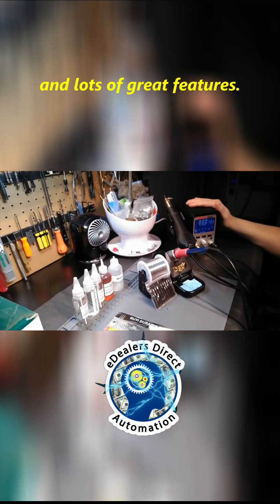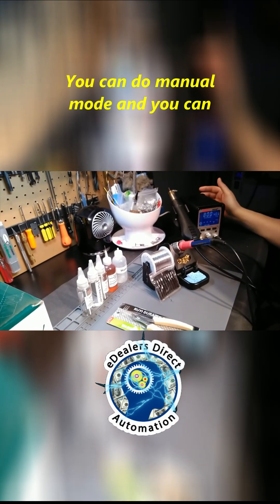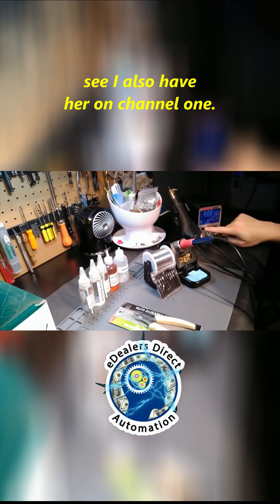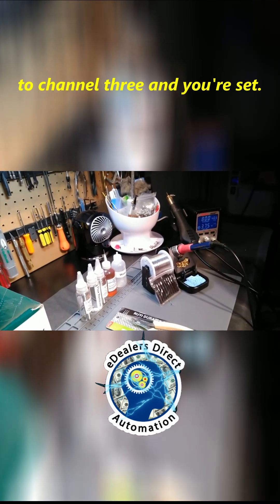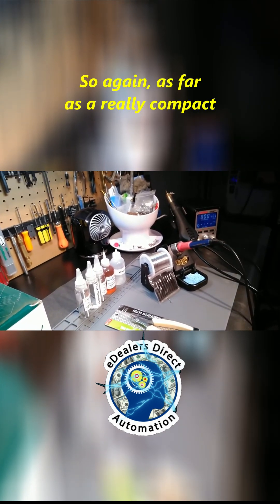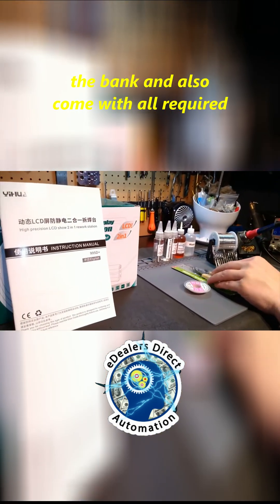Again, I have her on auto mode — you can do manual mode as well. You can see I have her on channel one, and you can come over to channel two, come over to channel three, and you're set. As far as a really compact soldering station, it's certainly not going to break the bank.